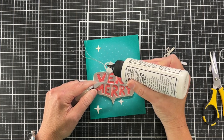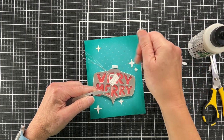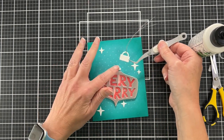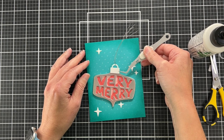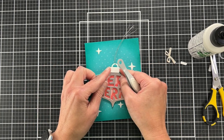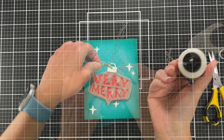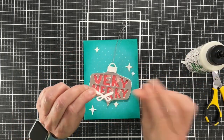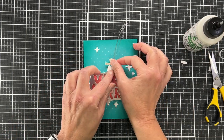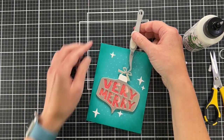I have a little piece of foam tape right above the ornament, and now I'm gluing my ornament topper so part of it sits right on top of the ornament and the rest is supported by that little piece of foam tape. Then I have this little bow from the same die set, cut out of silver glitter cardstock this time.